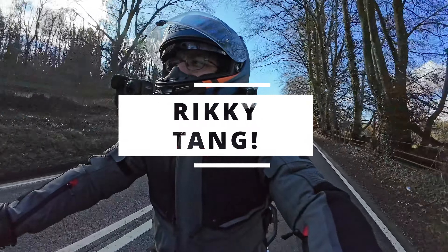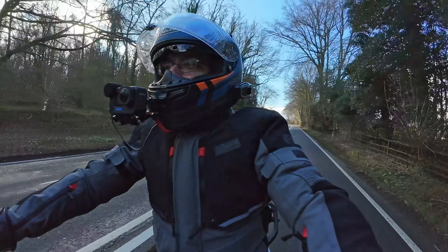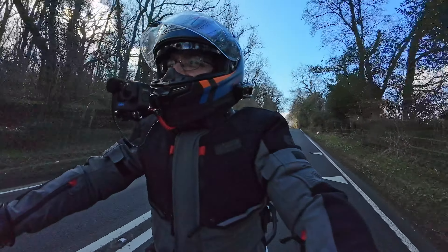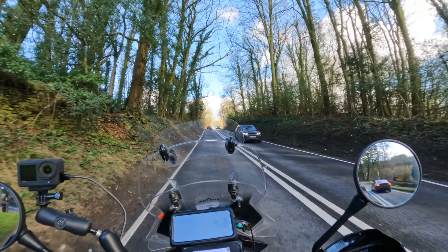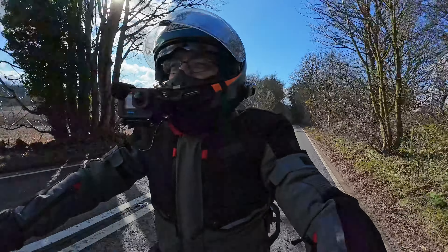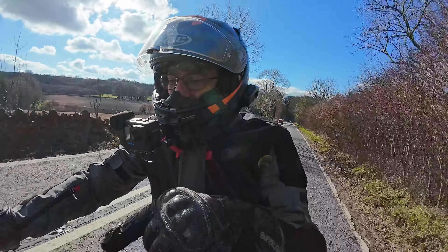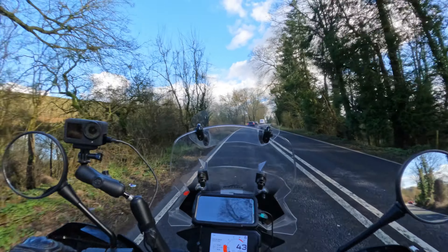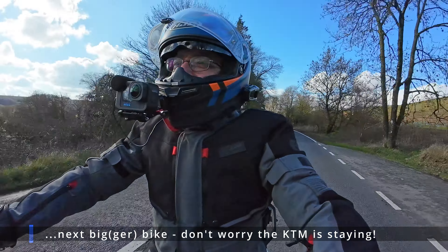Hi folks, Ricky Tang here. Just thought I'd give you a kind of long overdue catch-up. It's been several weeks since my last video — apologies for that. I think I've been suffering a little bit from the winter blues, but the sun's coming out more often. It's early March, the third of March, and I just want to give you a little update about the bike — the KTM Adventure 390 — and what my next bike might be, what shape that will take. There are a couple of shapes in consideration.